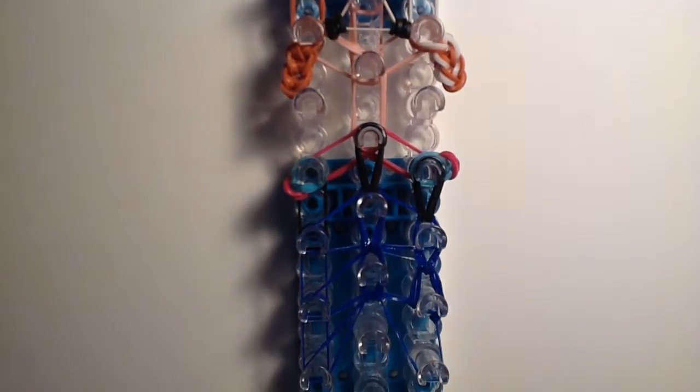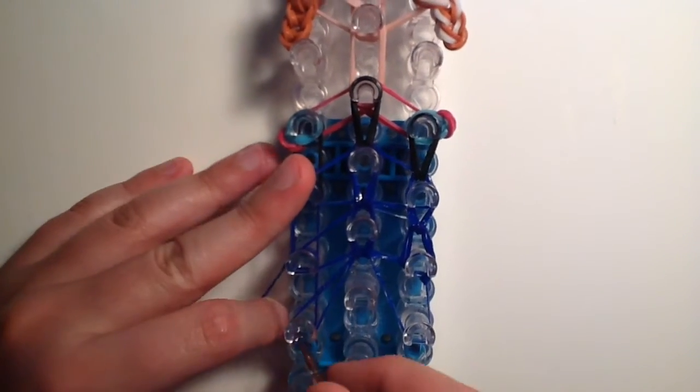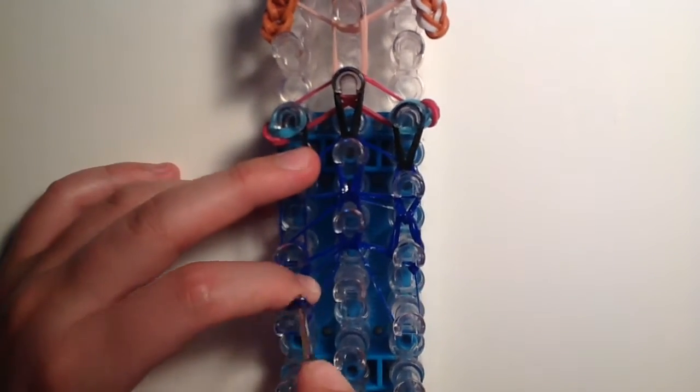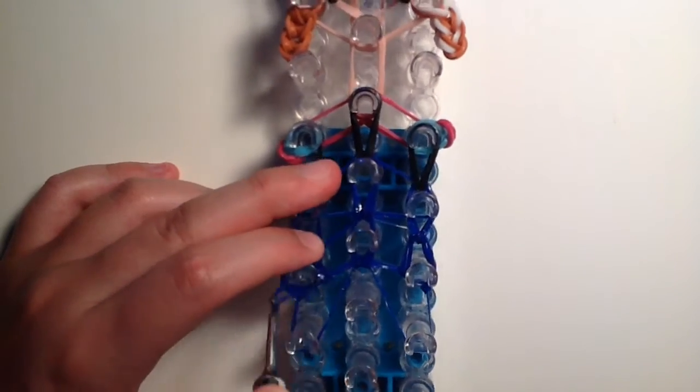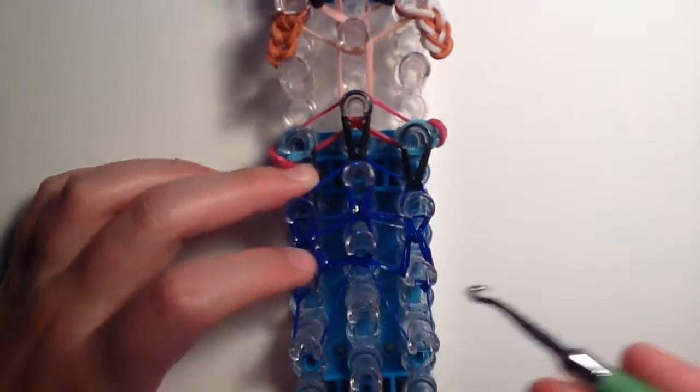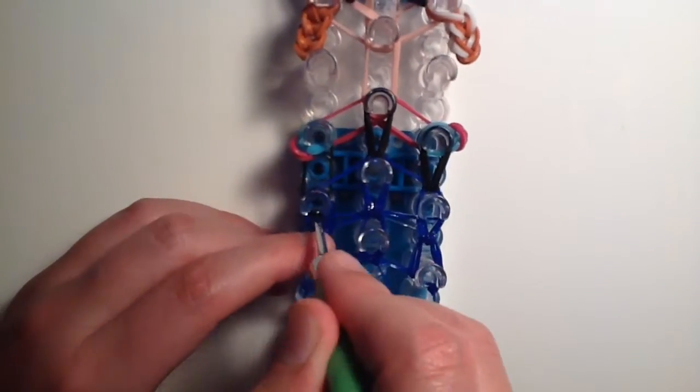Don't hook up the next two pegs yet because we're not ready for those. On the other side, do the same — go in the triangle band and bring only the bottom two bands up, then go in the triangle band again and bring the bottom two black bands up.